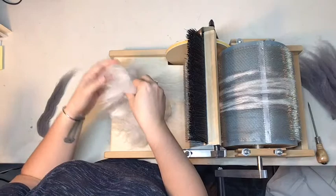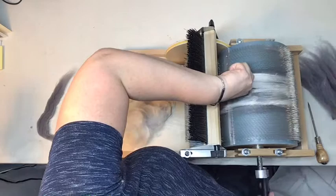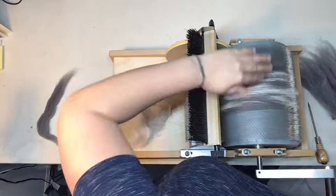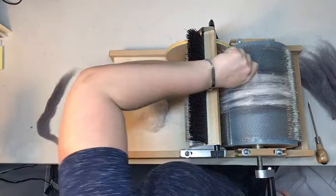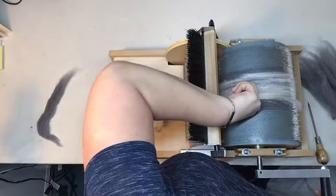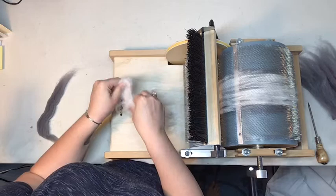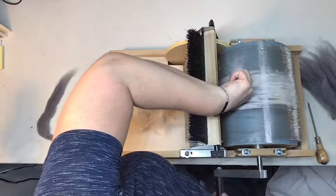Luna is an indoor pet, so she doesn't have as much contact with vegetable matter as outdoor angora bunnies do. But if you see any vegetable matter in your fiber, you'll want to pull that out. If you're having trouble with the angora sticking to your fingers, I found that spraying your hands with some static guard will help prevent the fiber getting stuck because of static cling. If it gets really bad, sometimes I've actually sprayed my drum carder with static guard as well, to try to keep the fiber out of the teeth.